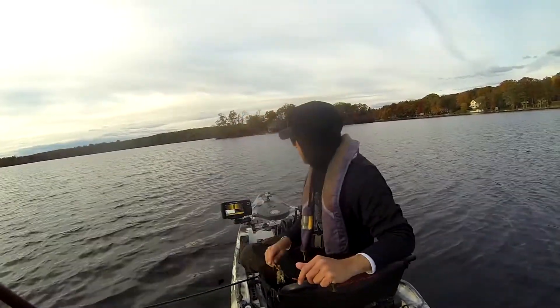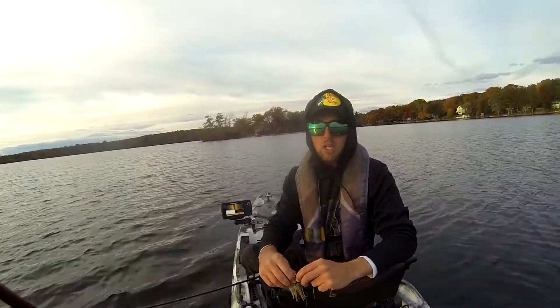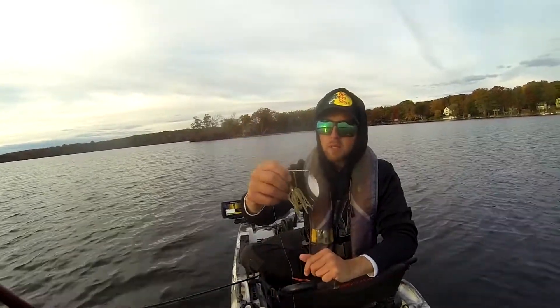The water we're fishing is pretty clear. It's 51 degrees — as you can see, the leaves and the trees are all falling or changing. It's cold out. But this spinnerbait right here is an awesome option this time of year.